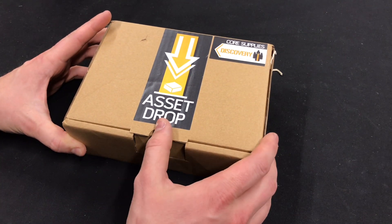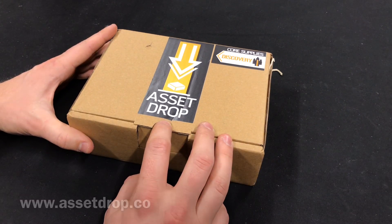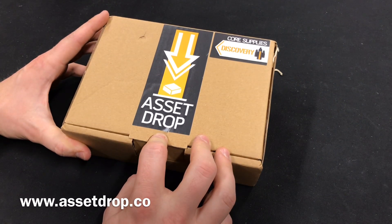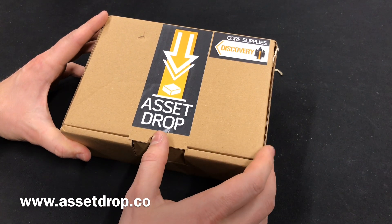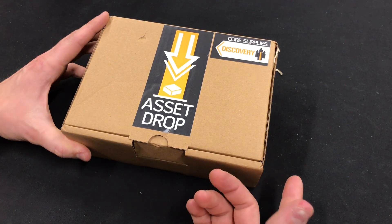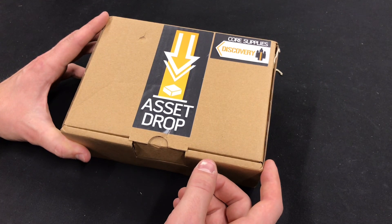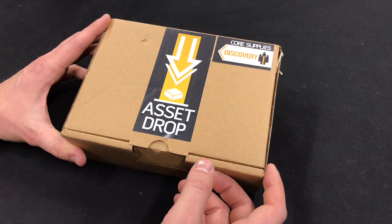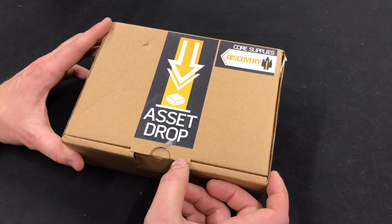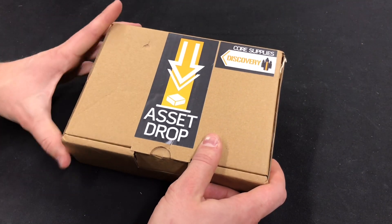It's a subscription service for about £20 from AssetDrop.co and you get various core supplies, painting supplies, paints, washes, sponges, brushes — anything you'd want and need for your miniature painting. So let's just get it open and see what's inside.